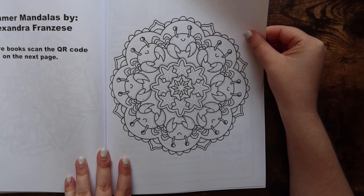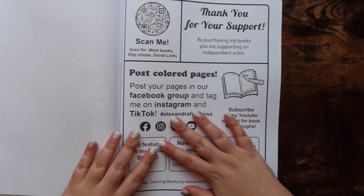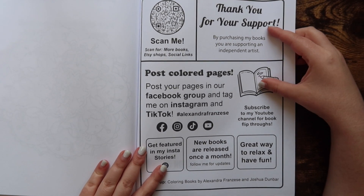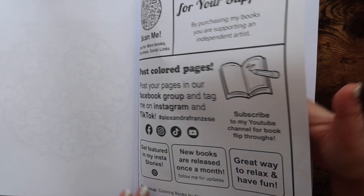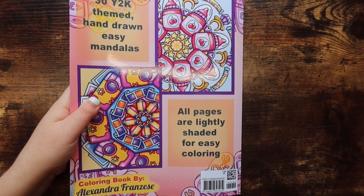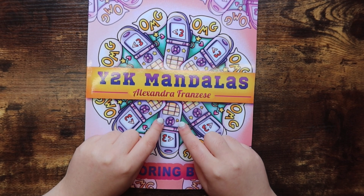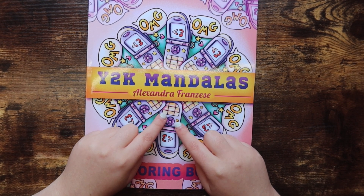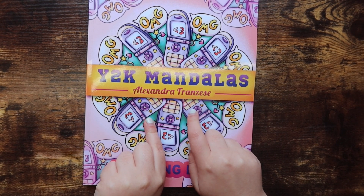We also have a bonus page from Summer Mandalas, which is so cute and makes me want that book too. Then there's the normal ending with a thank-you for your support, post-coloring pages, and she has a Facebook group and Instagram — all of the above. On the back you have a couple of thumbnails that she's colored in. That is it for Y2K Mandalas by Alexandra Francis! I'll leave the link below if you want to purchase a copy. Let me know in the comments if you plan on picking it up, give this video a thumbs up, hit that subscribe button, and I will catch you in my next video — bye guys!